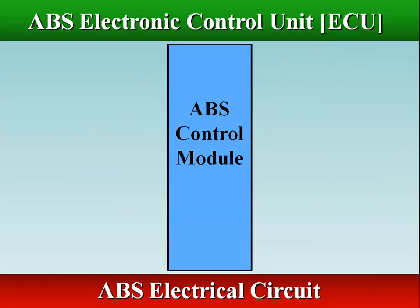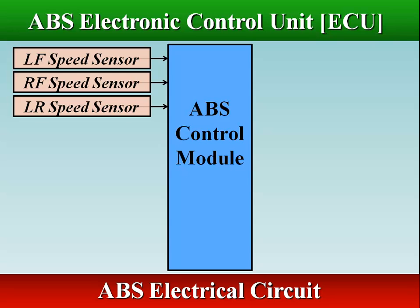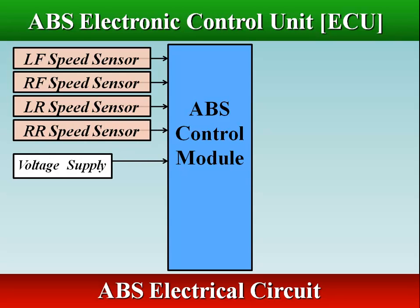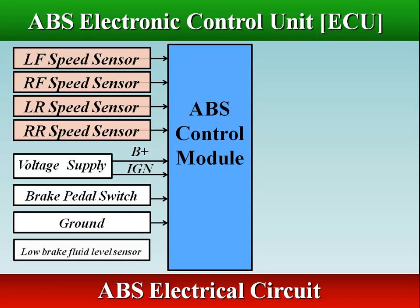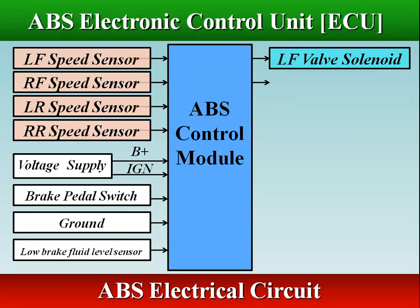The ABS Electronic Control Unit (ECU) receives signals from the braking system and a number of other sensors in the vehicle. It processes these continuously, evaluating if there is a likelihood of any wheels locking up.